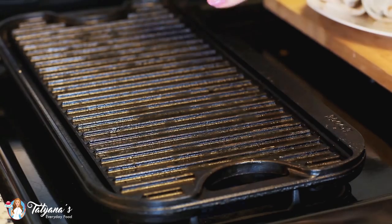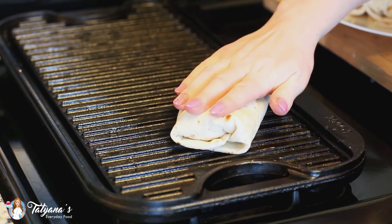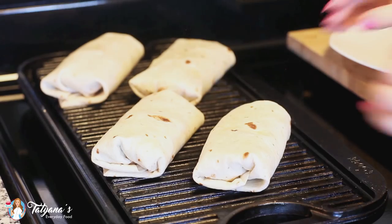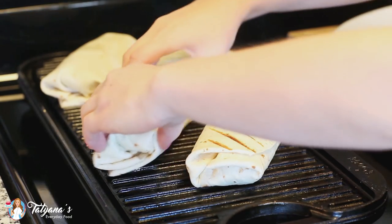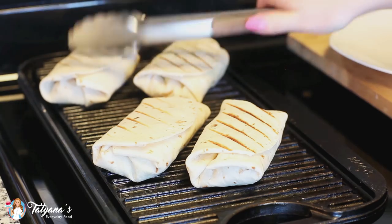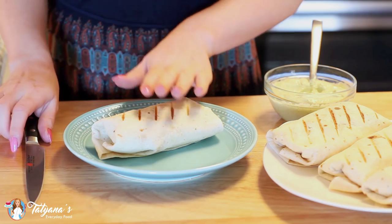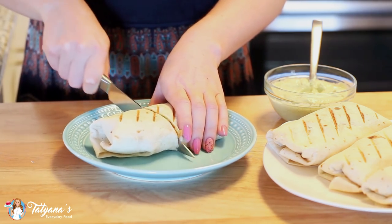Today I'm using a grill pan, but you can also prepare these in a regular frying pan. I've heated this over medium heat and I'm going to drop my burritos right onto the hot plate and give them a nice squish. After a few minutes I'll flip these over and grill them on the other side as well. Burritos are all done and I love the beautiful grill marks on these.